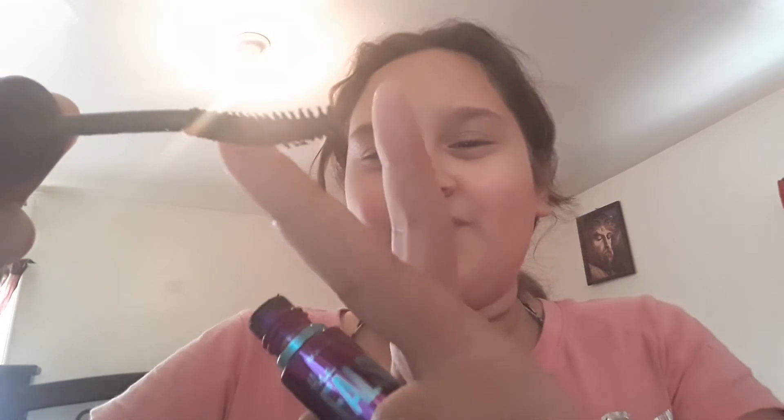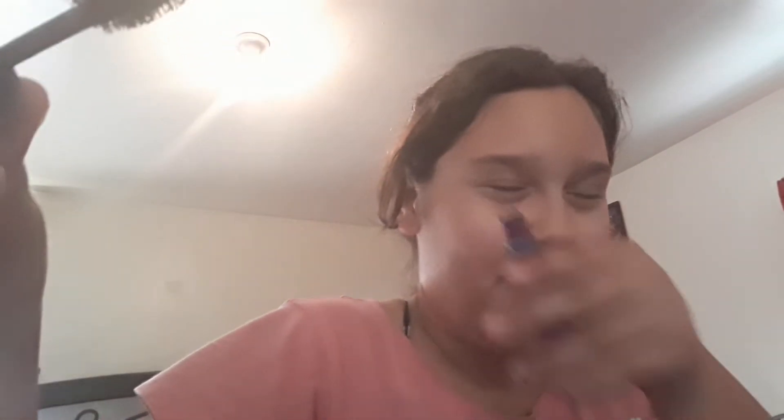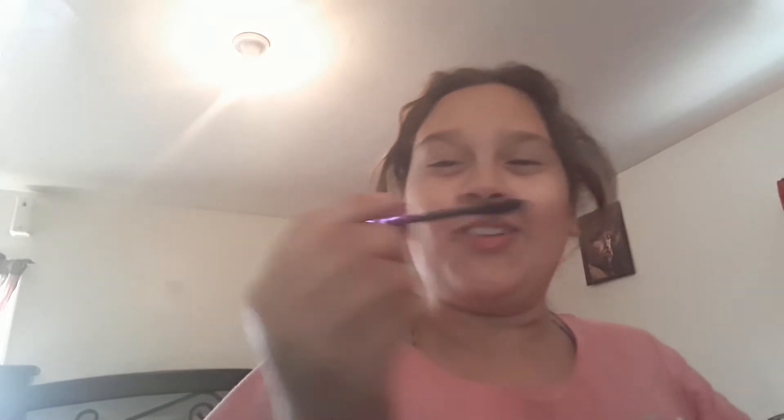When you put on the mascara, if your brush is curved like this — not all of them are like this — make sure the curved part goes along your eyelashes. Also make sure you don't put too much on, because if you close your eyes it's going to end up down here, and you don't want that.